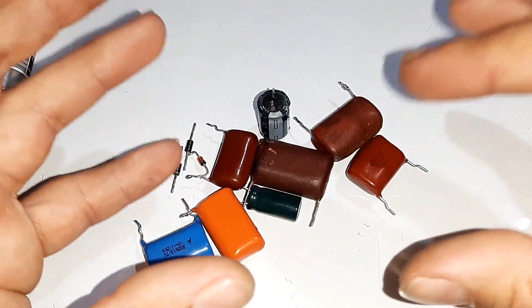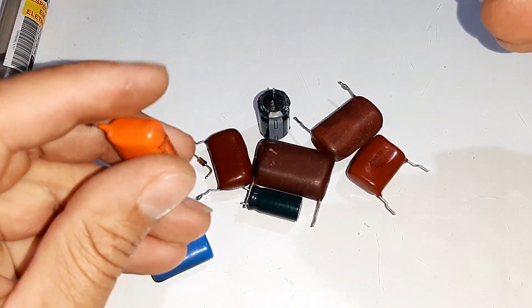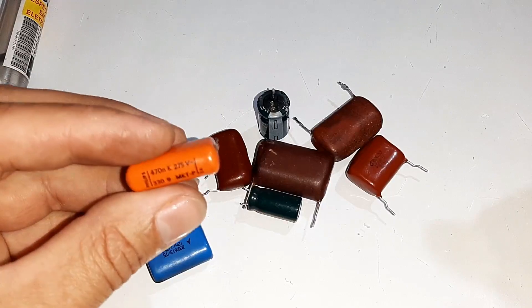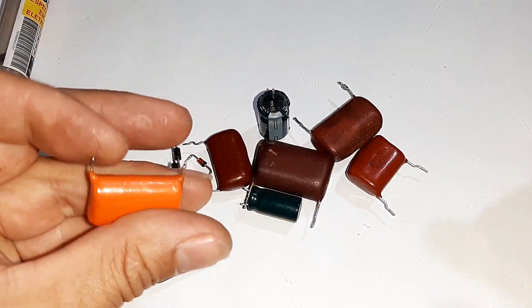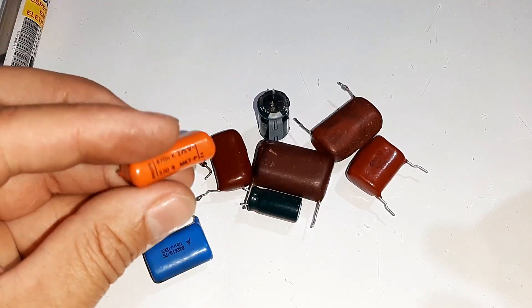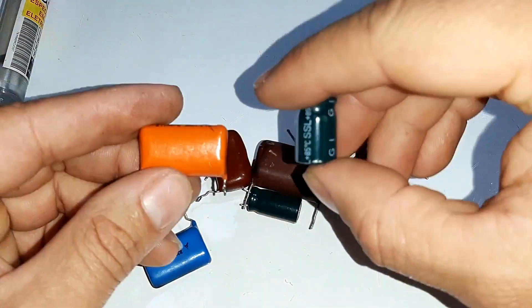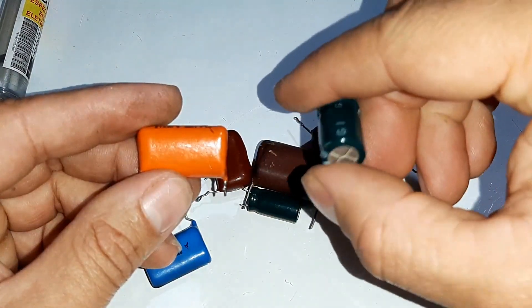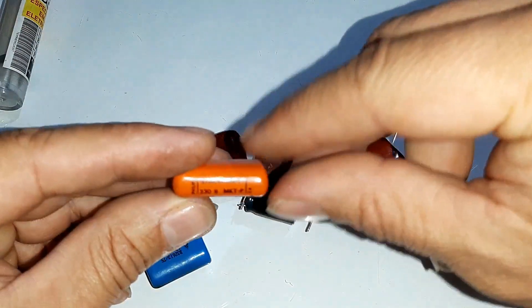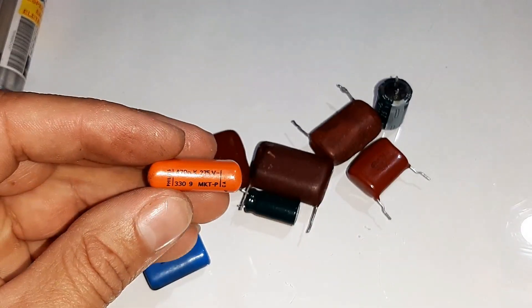Essa fonte é chamada de fonte capacitiva. Por que é chamada de fonte capacitiva? Porque usa como referência os capacitores de poliéster. Esses capacitores são utilizados para filtragem da rede elétrica e armazenamento — eles conseguem armazenar eletricidade. Muito parecido com o capacitor eletrolítico, mas diferente do capacitor eletrolítico que é polarizado e utilizado na parte de energia contínua. O capacitor de poliéster é utilizado na parte de energia alternada, por não ter polaridade.